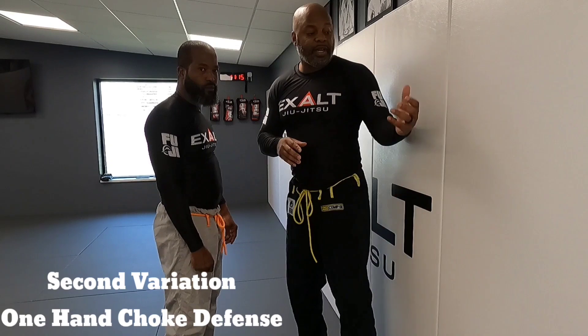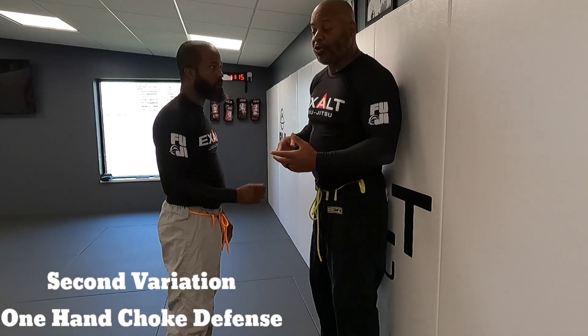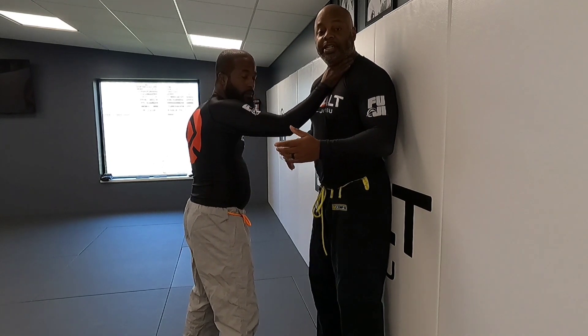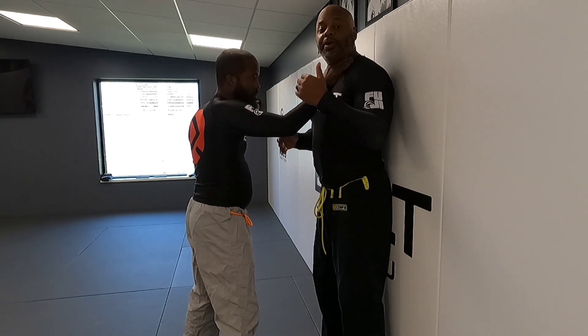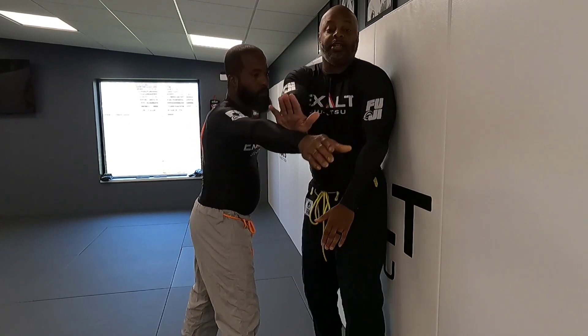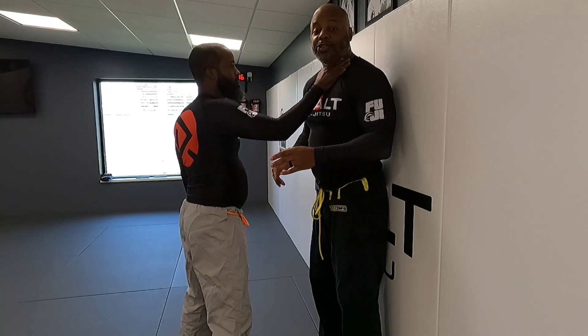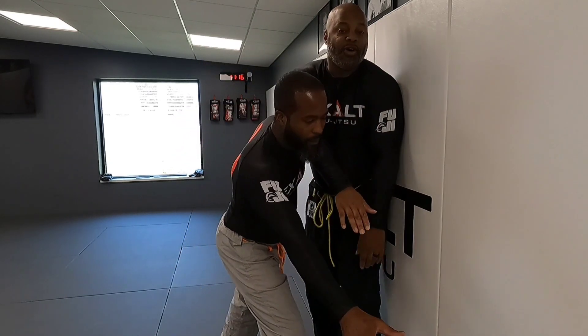That's variation one. Now we're going over the second variation: someone choking you with one arm against the wall. The one-arm choke is actually a little easier to escape because they only have one arm. The best way to get rid of one arm is to always attack the thumb — since the thumb is on this side, I just push the hand off my throat.